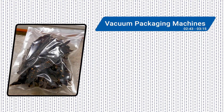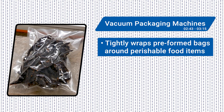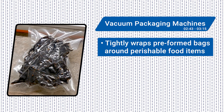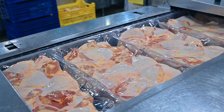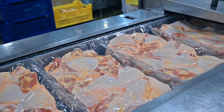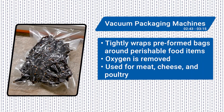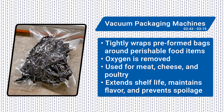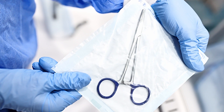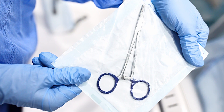Vacuum packaging removes air from packaging by tightly wrapping preformed bags around perishable food products. An operator places the bag into a vacuum chamber, where air is flushed out, eliminating oxygen and air pockets for optimal preservation of freshness. Vacuum packaging equipment is widely used on meat, cheese, and poultry packaging lines to extend shelf life, maintain flavor, and prevent spoilage throughout the supply chain. It can also be used in packaging medical devices and supplies, electronics, or any other sensitive product that requires airtight packaging.